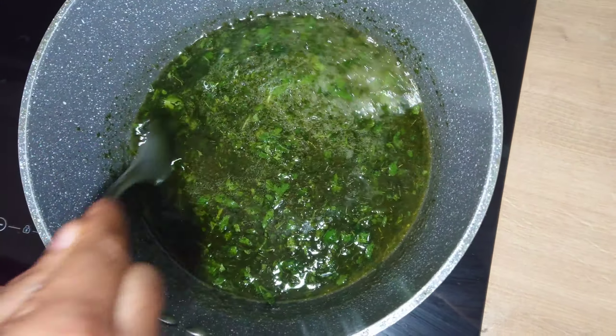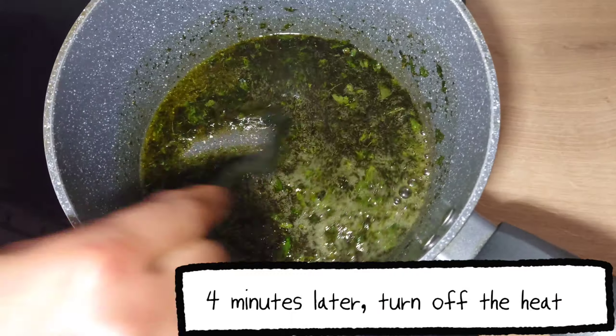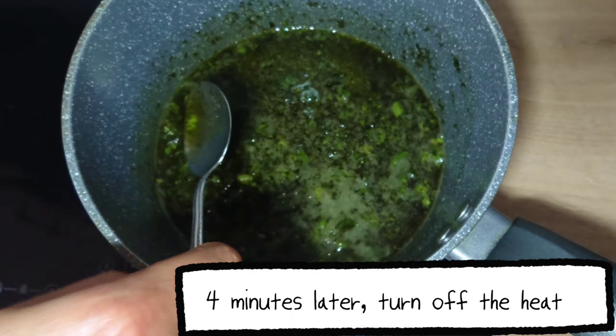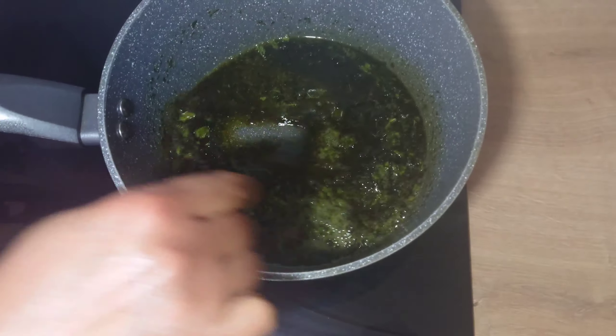I'll be stirring occasionally, and when you notice that the color has darkened, the oil is ready. Turn off the heat and allow the oil to cool before straining.